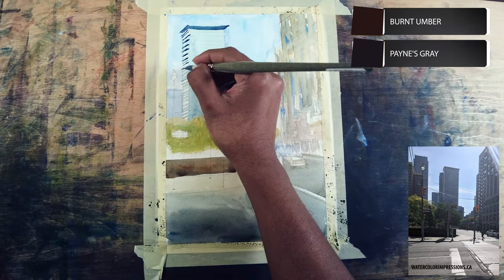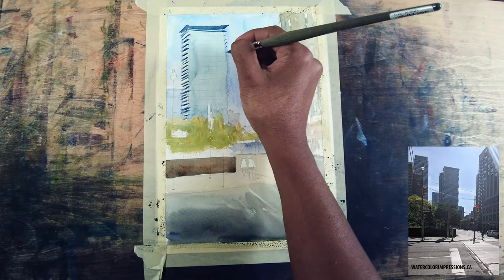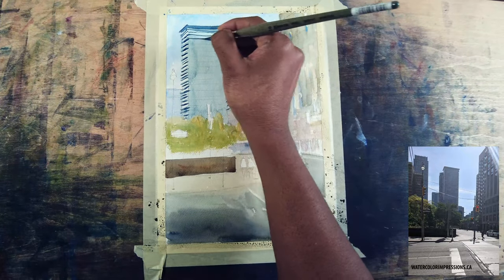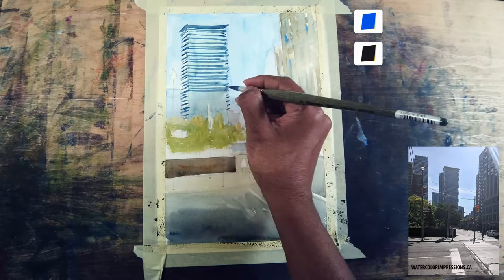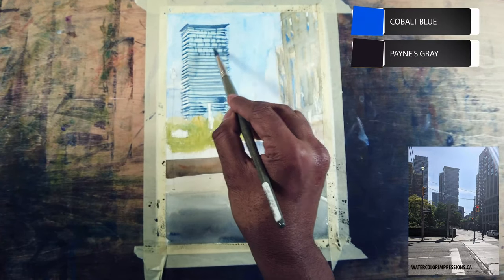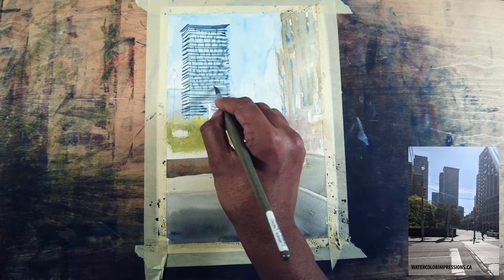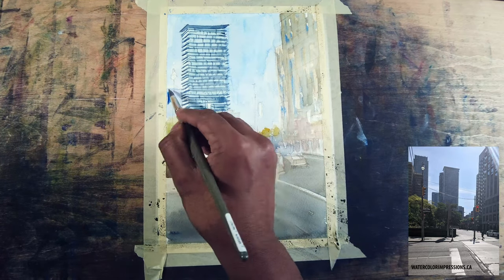I squinted my eyes and looked at the reference. Now I'm adding the mid-tone for the background building using cobalt blue and neutral tint, painting the windows. I wasn't exactly matching the reference because since it acts as a background, I'm just throwing in the windows with the same color.